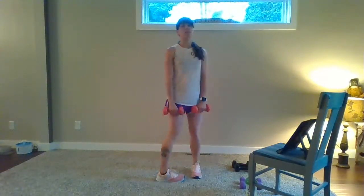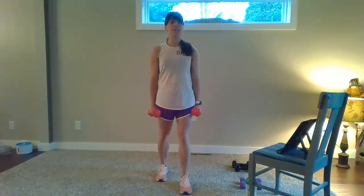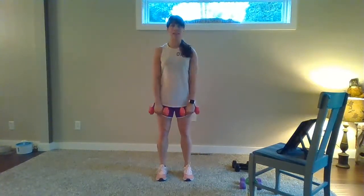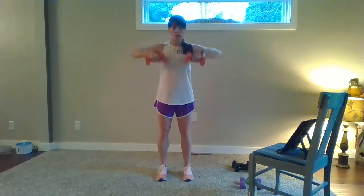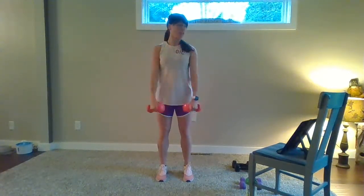Two upright row singles. We go up, down, up, front raise. Lift — just to shoulder height. Upright row, up and down, up and down. Front raise. Feel that core engage halfway. Row, row. Front raise — lift, and lift. One more of those. Row, row. Front raise.